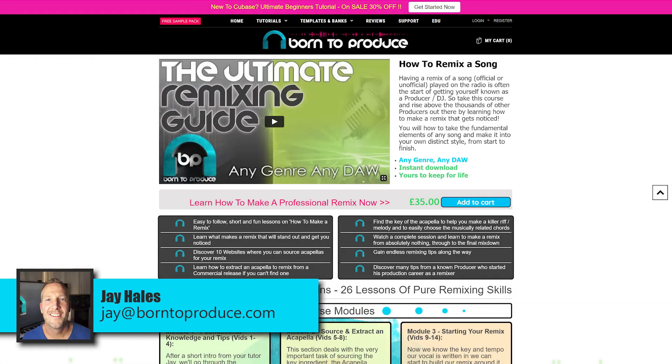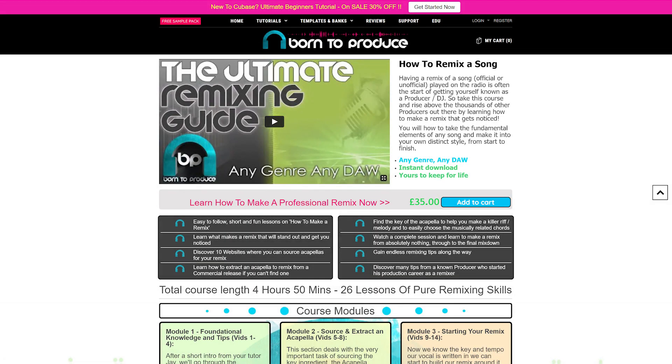Hi guys, Jay here from BornToProduce.com. I hope you're doing well. I just wanted to add an extra lesson to the remix course that we have on our site, as we've had quite a bit of technology upgrades when it comes to extracting vocals, getting your acapellas or your instrumentals. There's been some really great developments in the last few months and I wanted to talk to you about those today. This is great for your mashups, your remixes, or your unofficial bootlegs — so this is an update to that course.